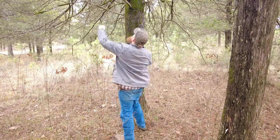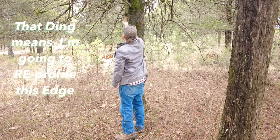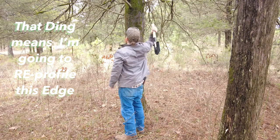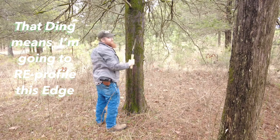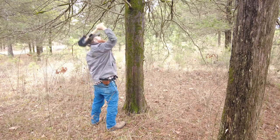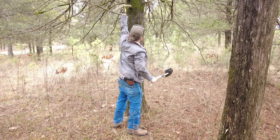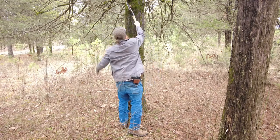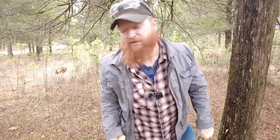I do believe I found a piece of wood that could possibly go as dead wood. Let's see if we can't chop it down. The acoustics up in this thing — now the camera's rolling. I don't think I'll be able to do it, but I'm gonna try.